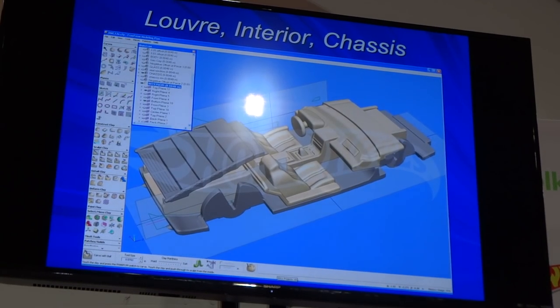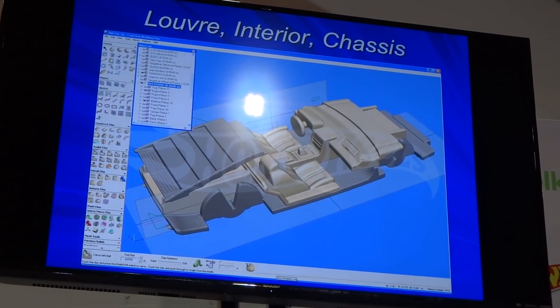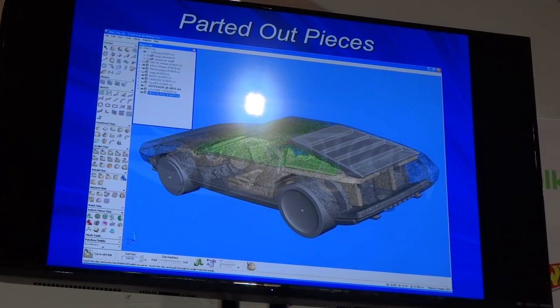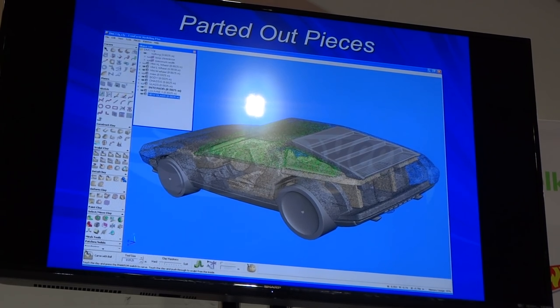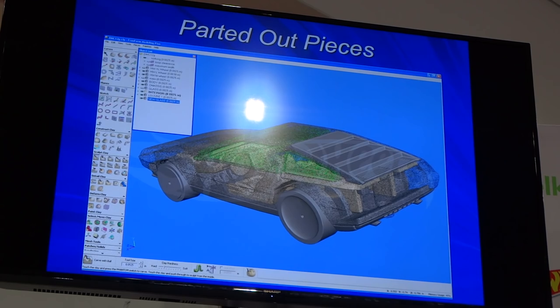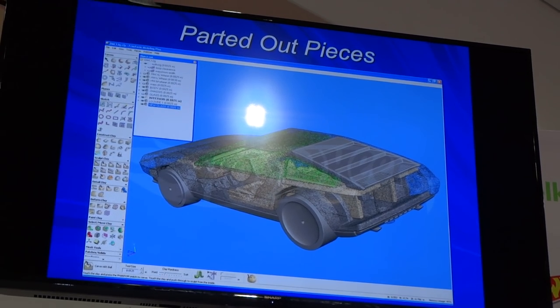Here's the interior — just mapping out where things go based on pictures. You can see through all the parts. The green is the window. The louvers were a separate piece, body a separate piece, interior and chassis. This was a five-piece car.